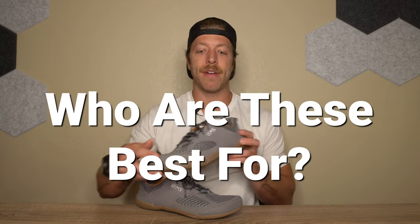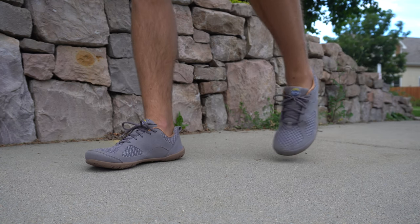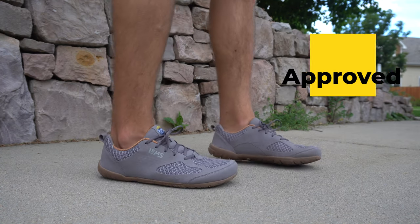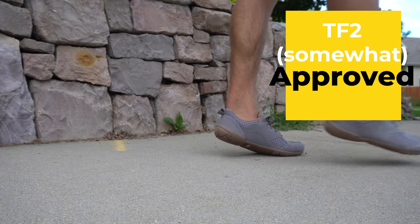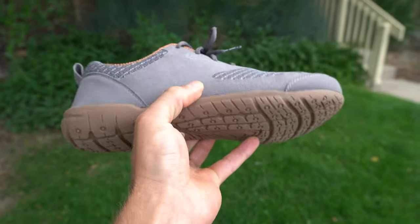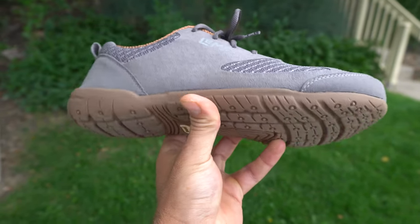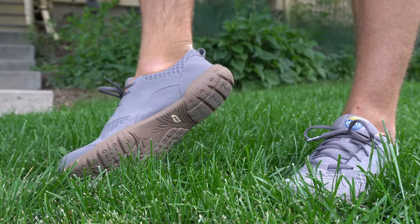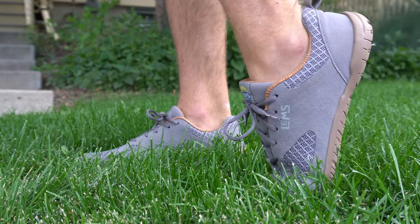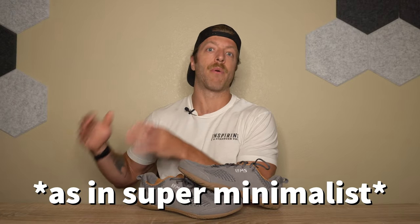So who should invest in the LEMS Primal 2? This model is best for the person who wants a minimalist shoe for daily wear but doesn't want to go true barefoot and wants a bit more cushion and stack height separating the foot from the floor. It gives you that zero millimeter heel-to-toe drop but with more cushion. If you're transitioning into barefoot shoes, this could be a great model to explore for a more comfortable ride.